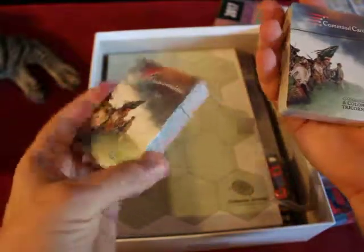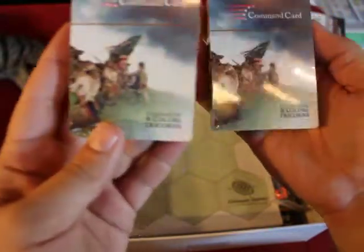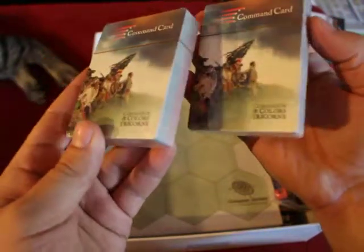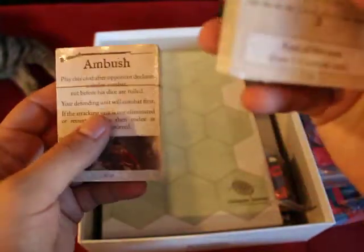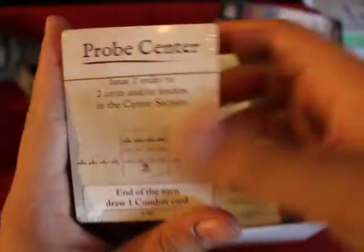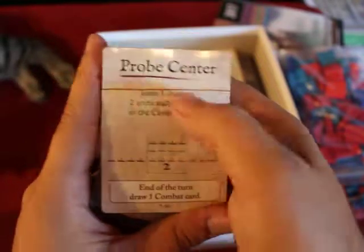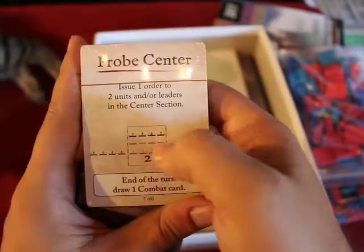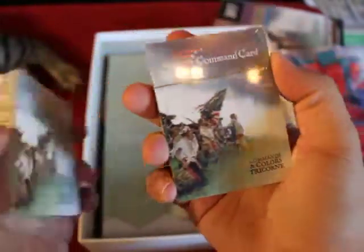We have command cards — two stacks. They may have just separated them so they can fit in the box. These are basic commands, very familiar if you've played these games. Probe Center — these are the moves. You have your left, your middle, and your right. Basically this means you can move two units in the center. At the end, draw one command card. They're really spelling it out for you.